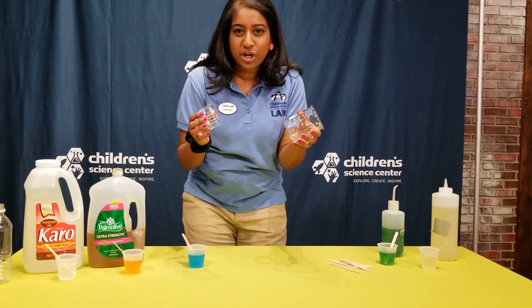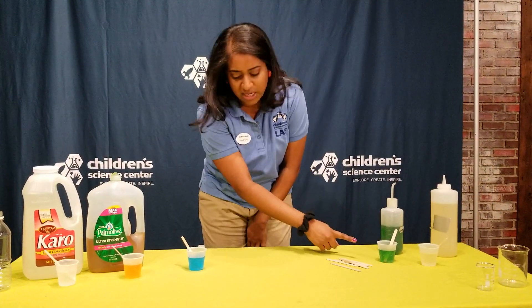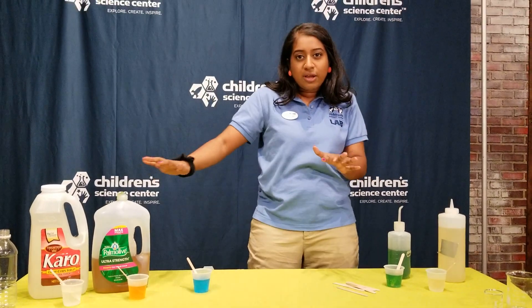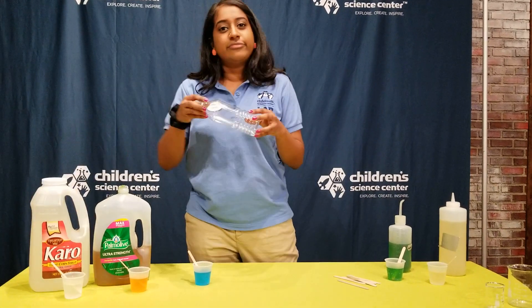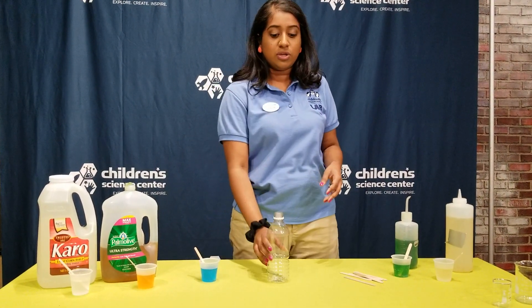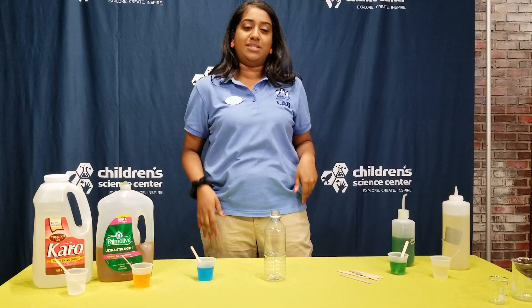Normally we'd use beakers to measure it out to the milliliter. However, what I did was I went ahead and poured it in just regular sized cups to the same exact line for all of them. So I'll take you through our liquids and then we'll get started. A water bottle will do just fine. If you don't have a water bottle you can use a drinking glass, something that has kind of a cylinder tube to it so you can pour your liquids in.